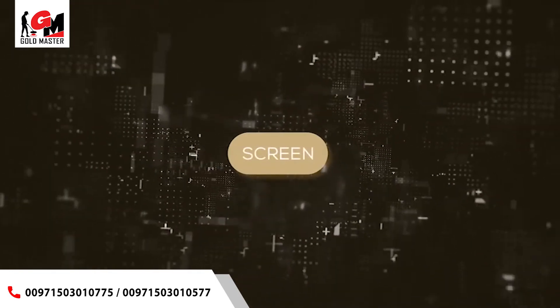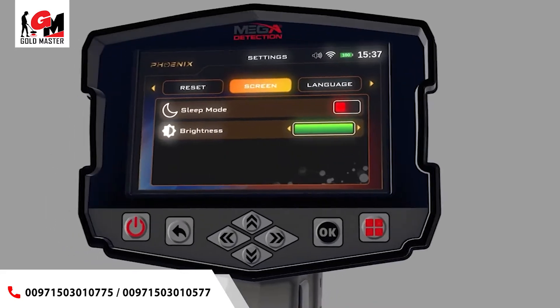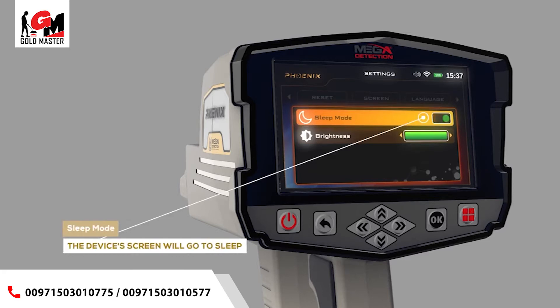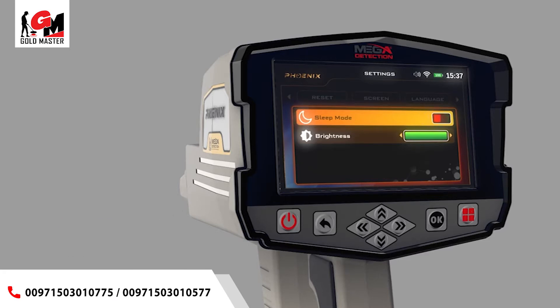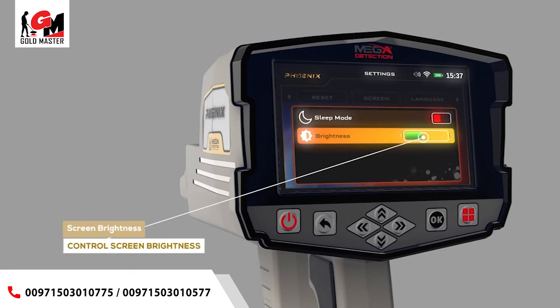Screen: you can control screen settings using this menu. Sleep Mode — by turning on this option, the device's screen will go to sleep in the absence of any activity. Screen Brightness — the user can control screen brightness using this option.